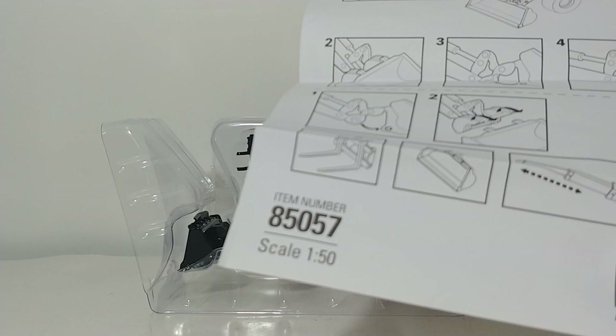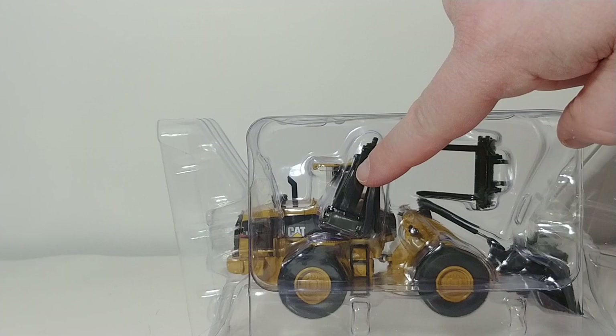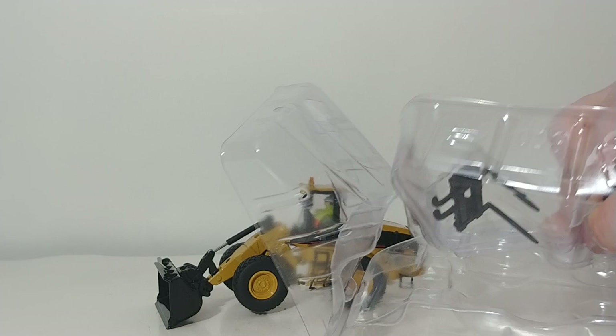Also inside the box, you have an instructional sheet which tells you how to attach the implements to the wheel loader, which is pretty straightforward, but it's nice that they include that anyway. You have the bucket and a set of pallet forks, and also hidden back here is your tool carrier — so your material handling arm is also included. Let's go ahead and get this thing out of the packaging and take out the attachments as well.